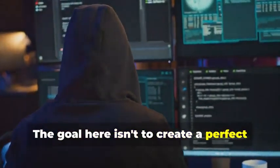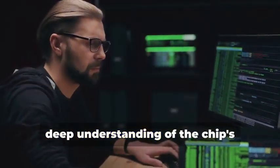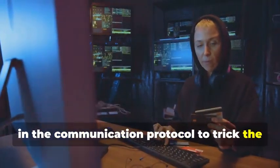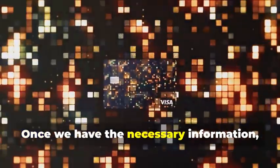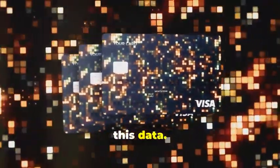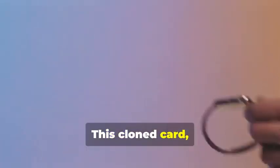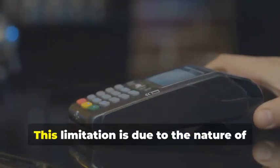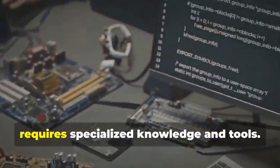The goal here isn't to create a perfect replica of the chip, but rather to capture enough information to create a one-time use clone. This involves sophisticated coding and a deep understanding of the chip's communication protocols — exploiting vulnerabilities in the communication protocol to trick the card reader into accepting our fabricated data. It's a delicate process that requires precision and expertise. Once we have the necessary information, we can program a blank chip card with this data, transforming the blank card into a functional clone, albeit for a limited time. This cloned card will only work for a single transaction, as the dynamic data will no longer match subsequent transactions. This limitation is due to the nature of the dynamic data, which changes with each use. This process is highly complex and requires specialized knowledge and tools.